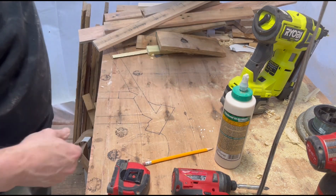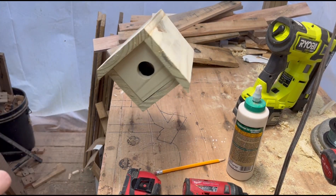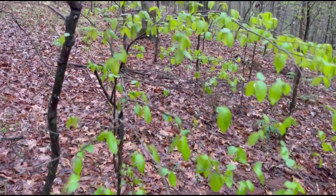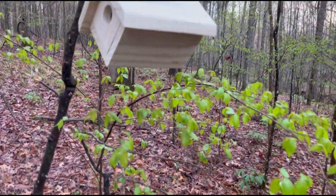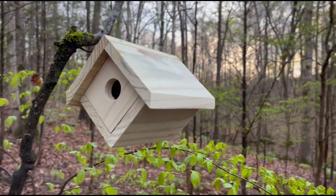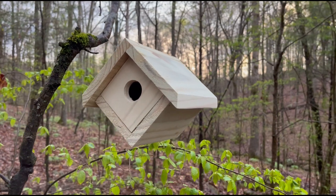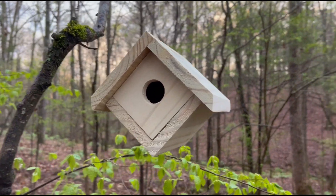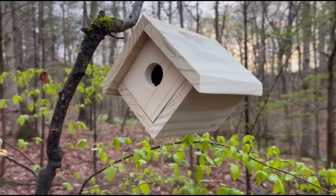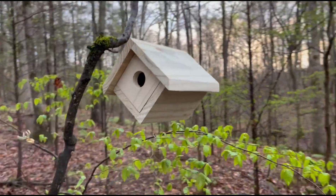Special tip: always check for wasps or other kinds of insects before removing the lid. Your birdhouse is now complete and ready for paint or whatever you decide to do with it.